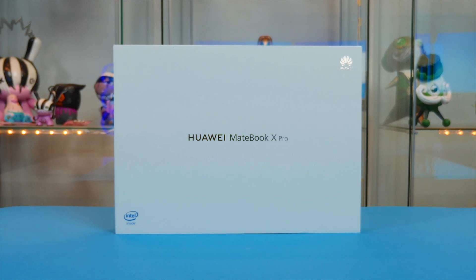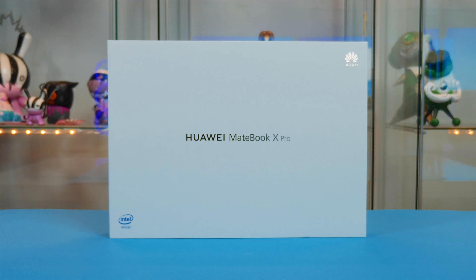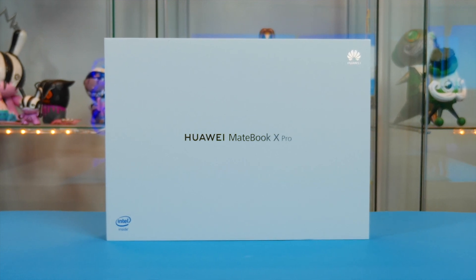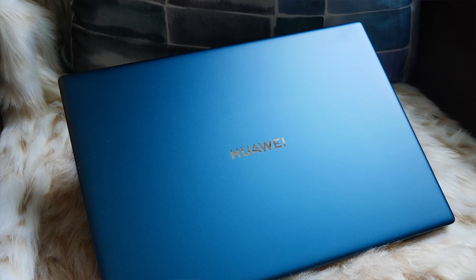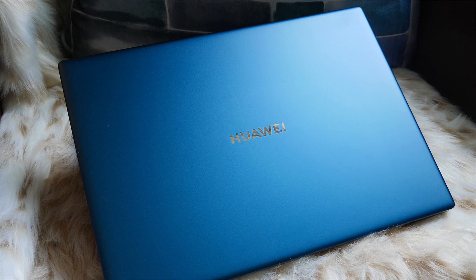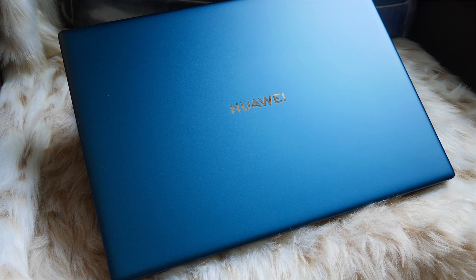What's up guys, I hope everyone is doing well. If you've been following the channel for some time, you'll know that the Huawei MateBook X Pro is the laptop I use as my daily driver. Thanks to Huawei, they've sent me the emerald green version so I can update my 2019 to a 2020 version — massive thanks to Huawei for that.